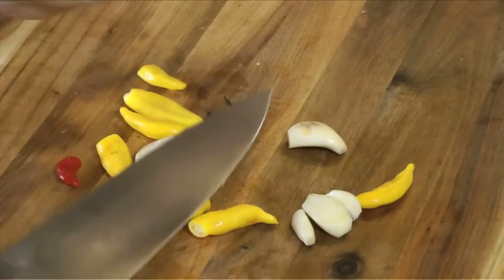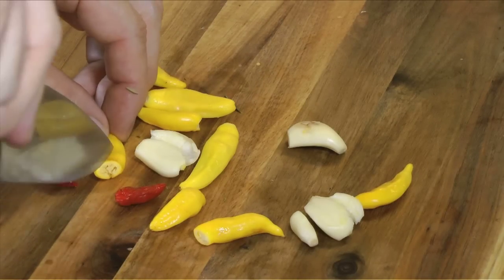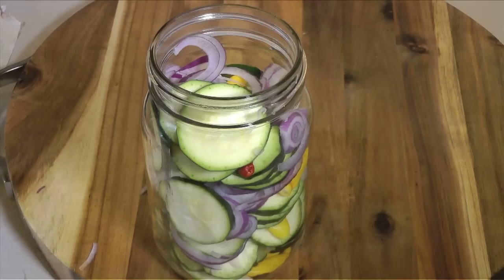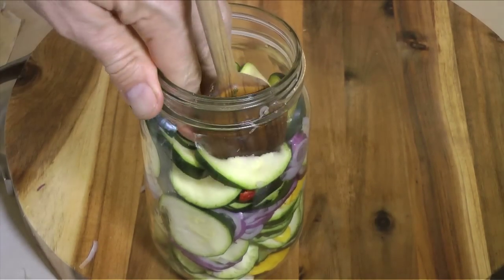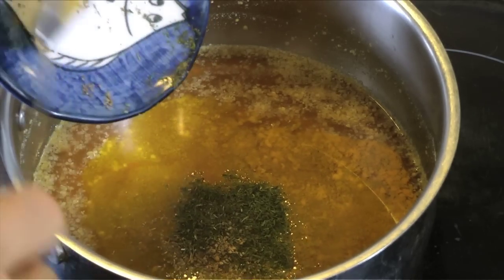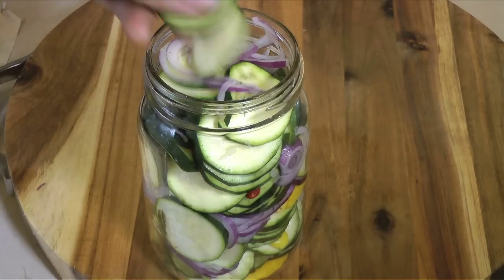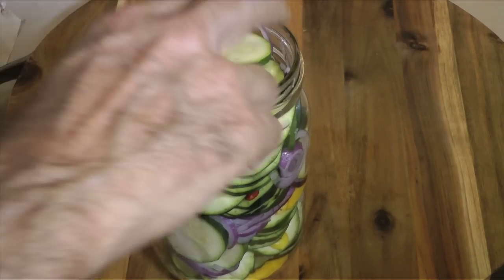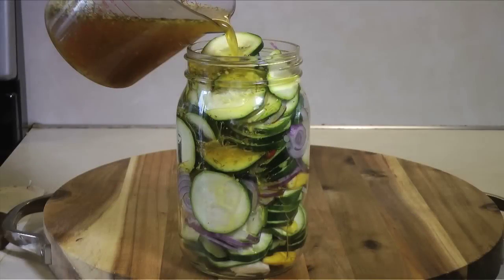Smash some cloves of garlic and score some hot chili peppers — these are going to be spicy pickles. They're so good. Pack the zucchini slices into a jar layered with the onion slices, garlic, and hot chili peppers. Then as the brine cools, add one more spice: some dill. Finish stuffing the zucchini, onion, peppers, and garlic into the jars — get them really packed in tightly — and then pour on the brine.